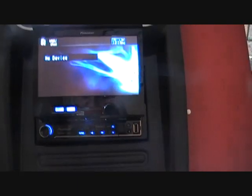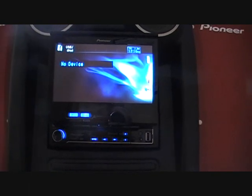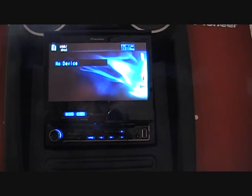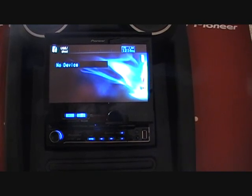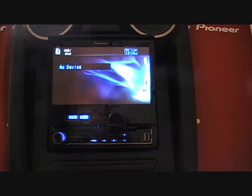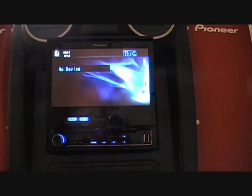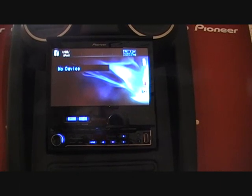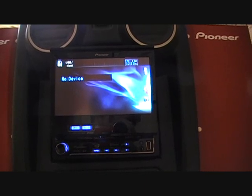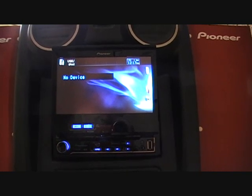The Pioneer AVH 5200BT has Advanced Sound Retriever, which will decompress MP3 formatted content to approximately the same quality as a normal CD format. It will decompress MP3s, WMAs, and AACs on CD, DVD, USB flash drive, and iPod. The unit also has Dolby Digital with an 8-band graphic equalizer with 7 preset EQ settings.